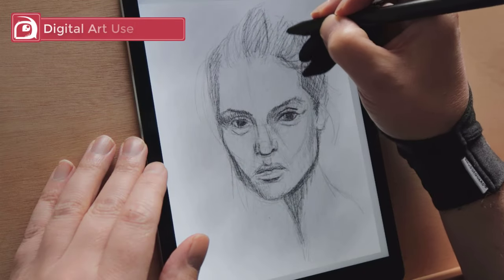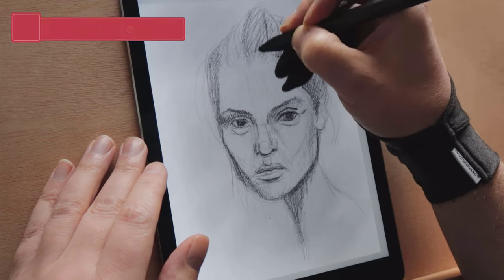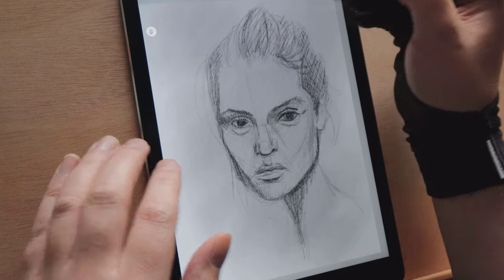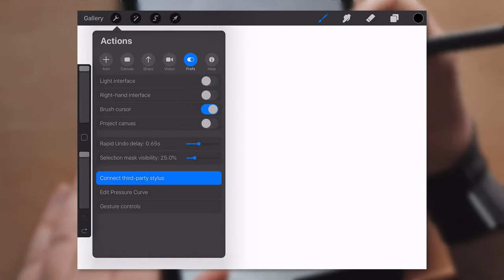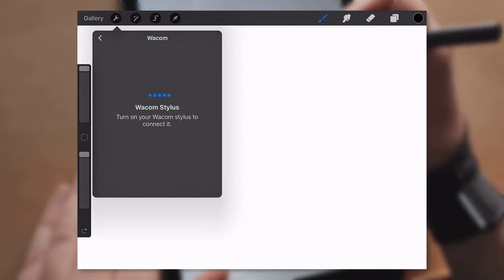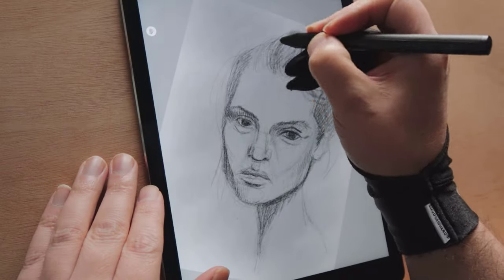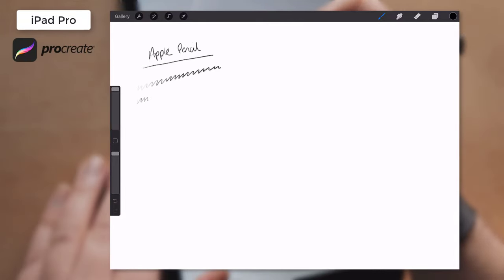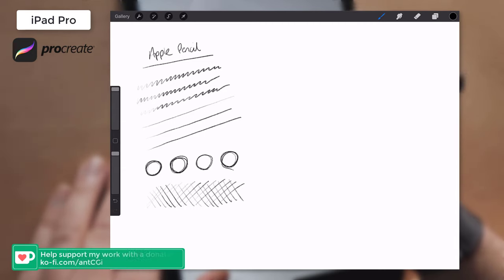As with any stylus I test, the main focus is on how well it draws. I'm an artist after all, and I only tested the Bamboo Sketch from that point of view. Connecting the Sketch to each application was simple: open the options, select 'connect third-party stylus,' choose Wacom, turn the stylus on, press one of the barrel buttons, and you're connected. I first jumped into Procreate on the first-generation iPad Pro to see how it held up against the Apple Pencil. I did my usual tests with the Apple Pencil first, which gave me great results with smooth lines and a good degree of sensitivity.